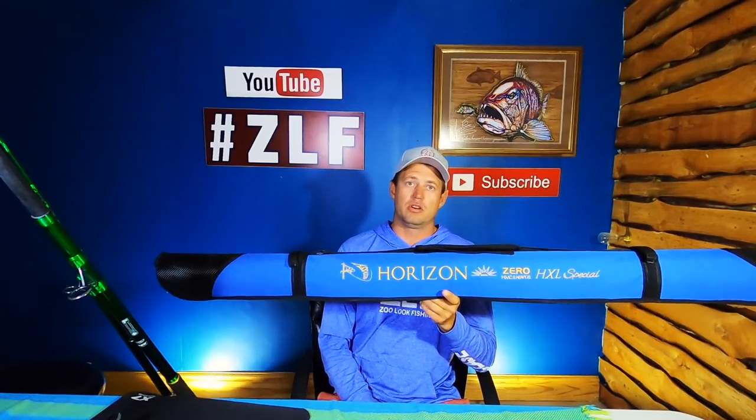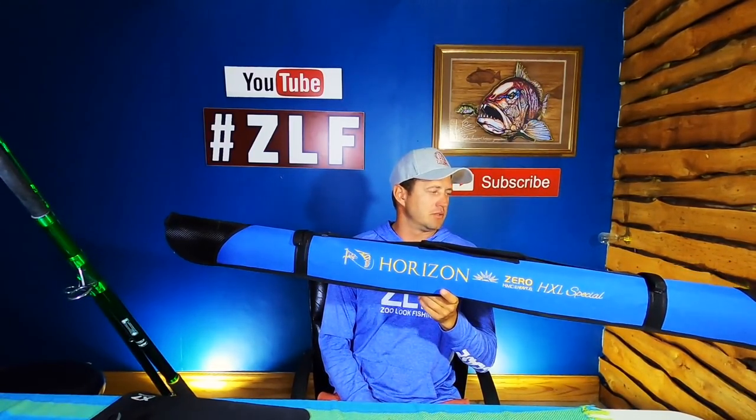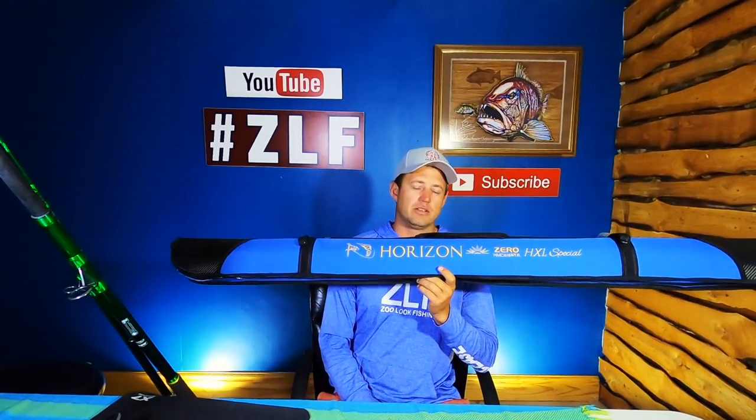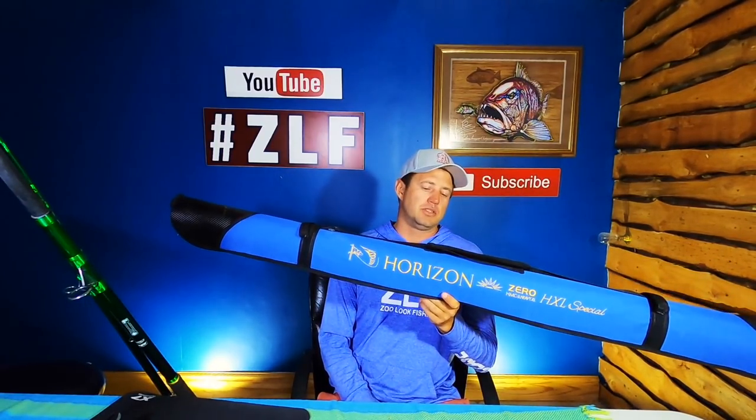The HXL 15-foot Blue Horizon is back up for grabs. Guys, one lucky subscriber somewhere during this year is going to win this rod. So make sure that you subscribe to the channel.